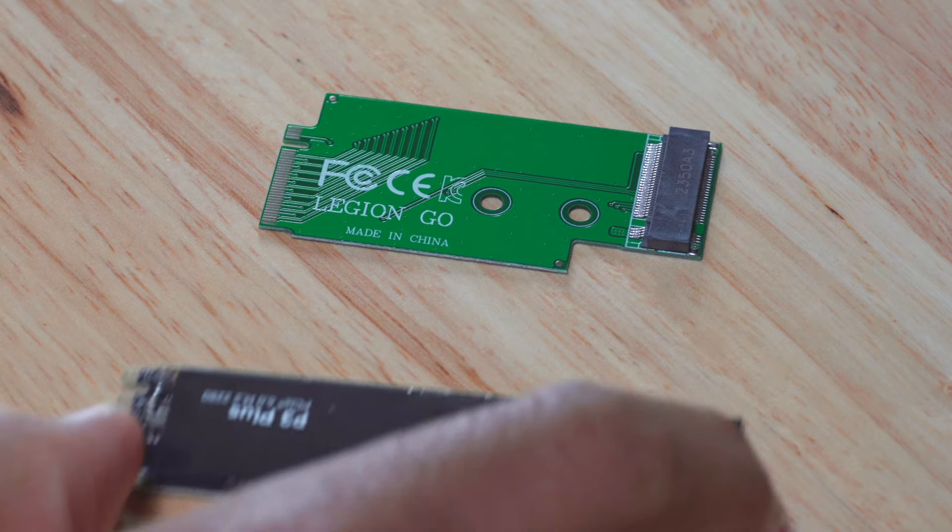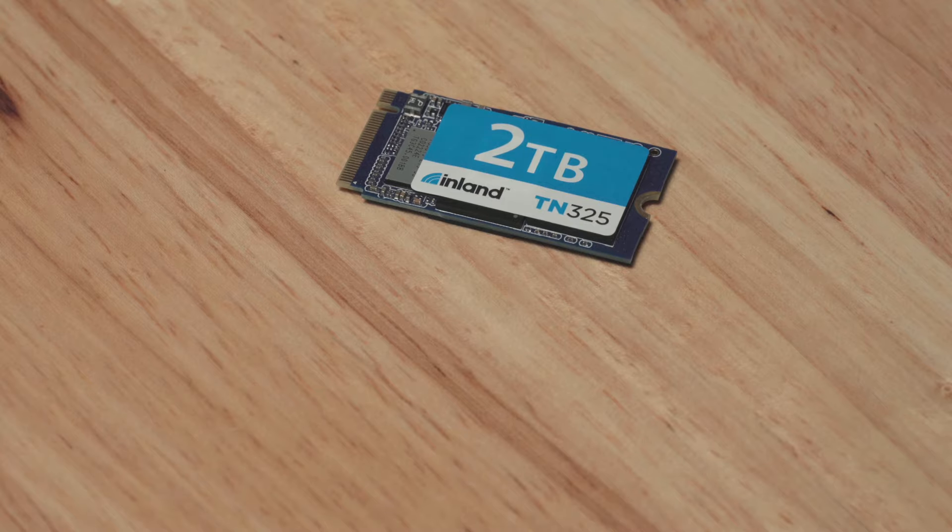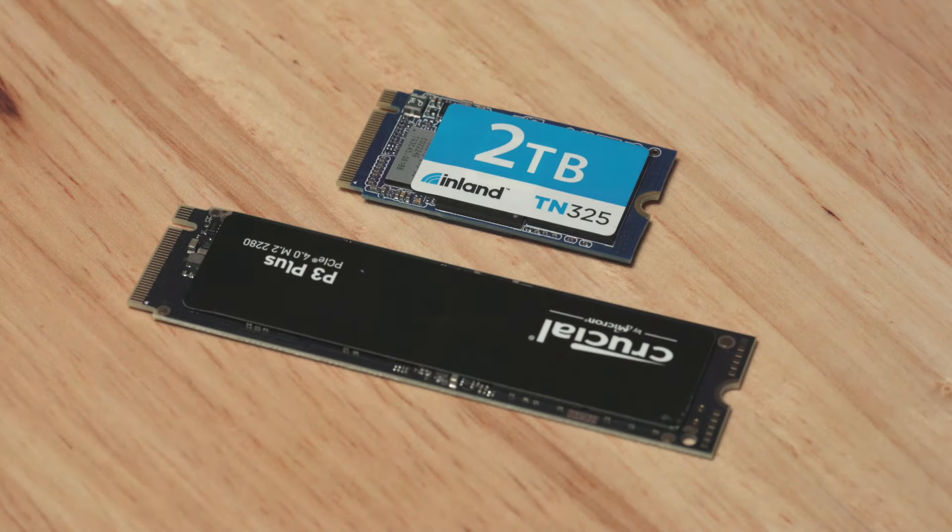For this install, I'll be using this adapter I found on Amazon to install the larger 2280 SSD. You can see the difference in size between the Inland SSD I had installed and the new Crucial 2280.